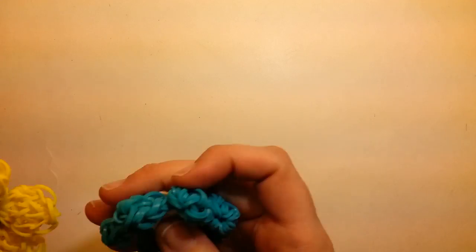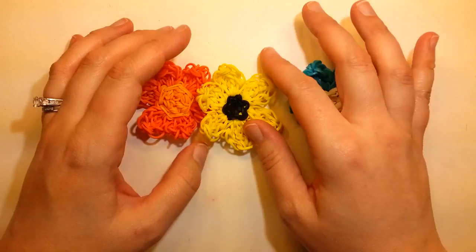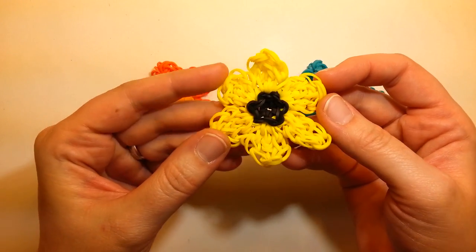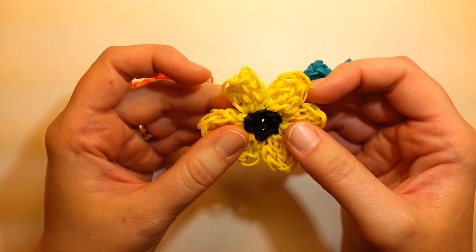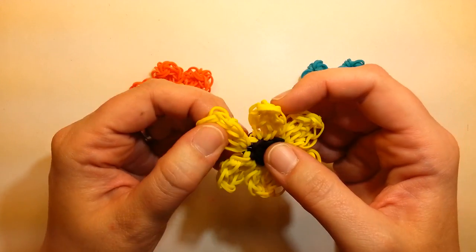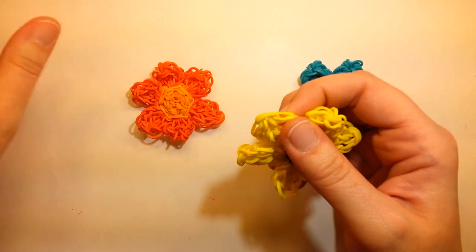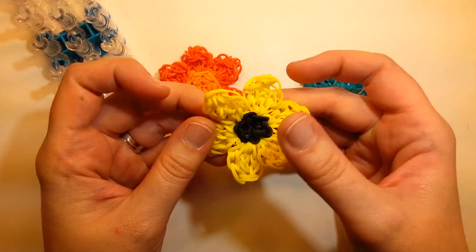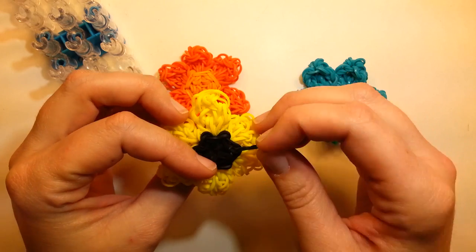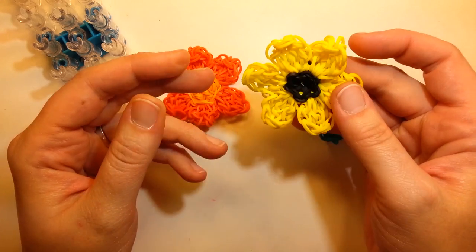Hi everybody, it's Ellen again. I have another tutorial for you and this time it is for this flower. This is the basic flower that I made. This is entirely single banded — entirely on one loom and not my crazy way of doing it down the side. It's actually very easy to make. The pin bars are offset like normal so anybody can make it. It only has one place where it's connected so there's no c-clips or anything else.